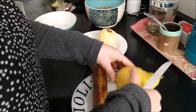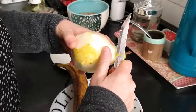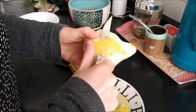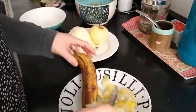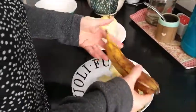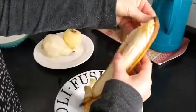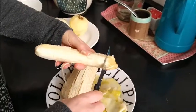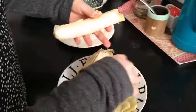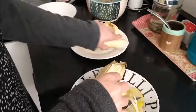Now the pear. Ready! Now the banana. The banana is so easy. Ready!